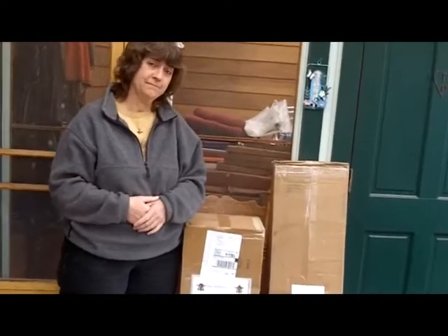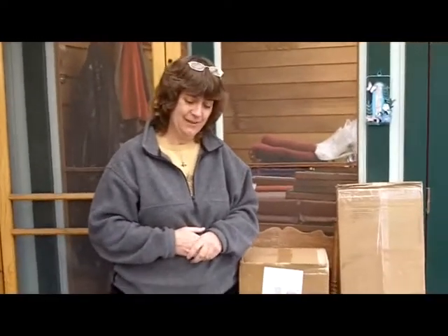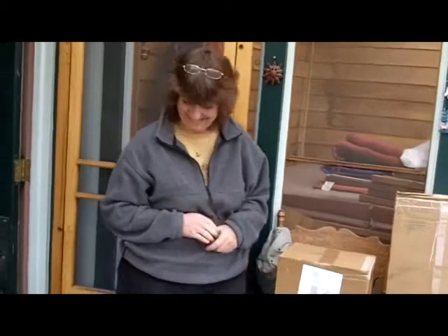You need a screwdriver and a staple gun to put it together — takes about an hour and a half. And then you just need bees. So that's what we're going to do this afternoon: build a top bar hive in Denver, Colorado, and show you how easy it is to put one of Christy's hives together.